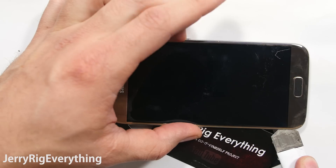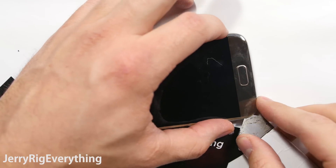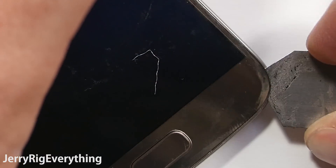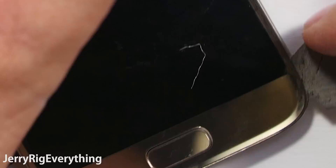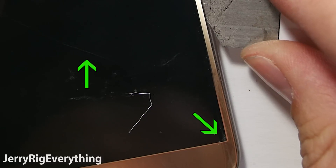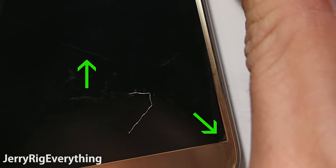Down here at the bottom you do have to watch out for the charging port buttons, the back button and the menu button. And here's where I broke my screen, right here on this corner. I nicked that corner and that made a crack all the way through the LCD. It is super super fragile.